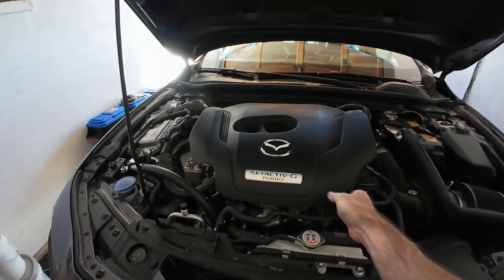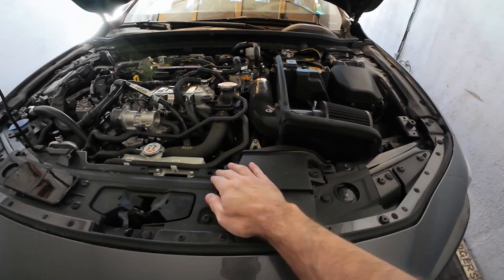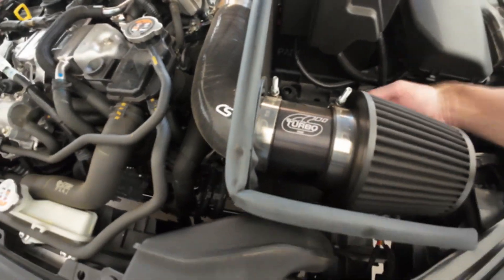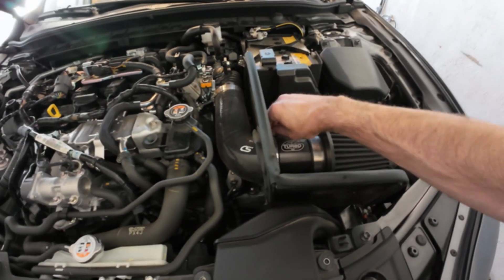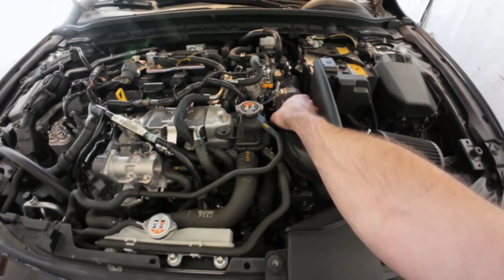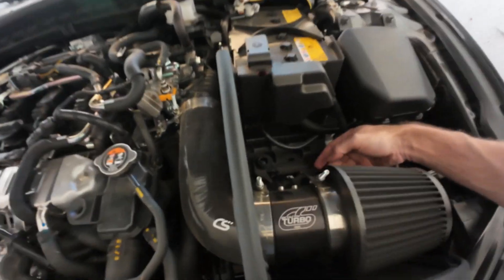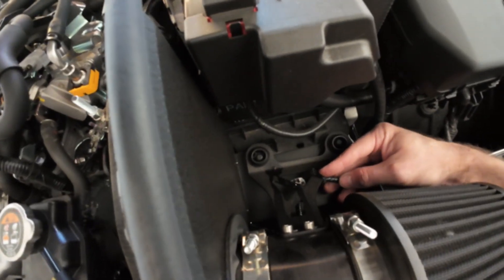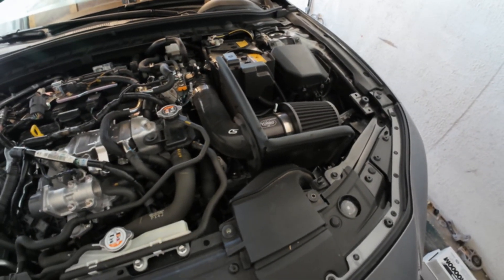They are saying that you need to remove the engine cover, which you can see I've started to. Remove these two with a 10 millimeter. I've unplugged the mass air flow, which is way down on the bottom in here if you have the air intake from Cork Sport. I'll loosen this so I can get this air tube off and loosen it here. It looks like it pulls up, but the problem is my mass air flow is zip tied, so I'll have to cut that with my side cuts.